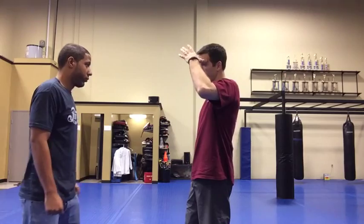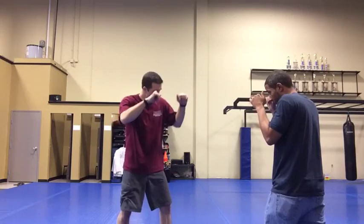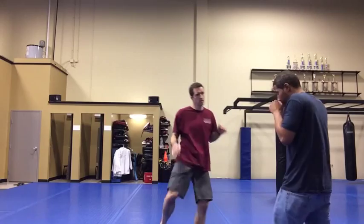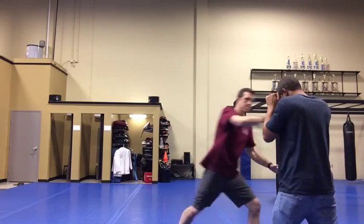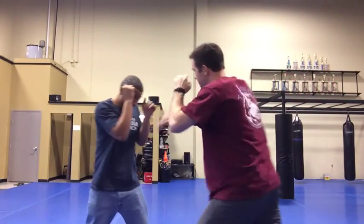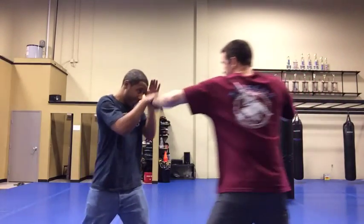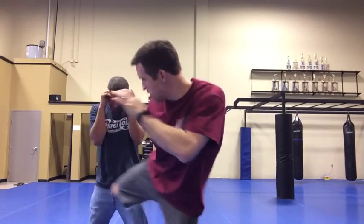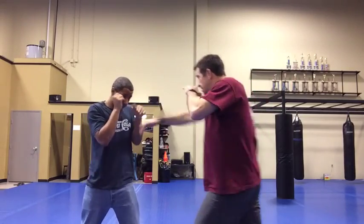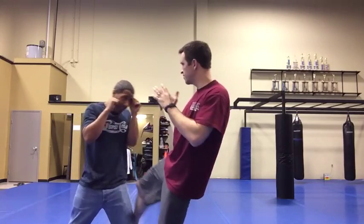Take a look at it from the kicks. Jab cross — my head remains here before I throw my right Thai kick. I step outside the lane 45 degrees. My head's here, now it's over here. Or if I don't move it, I go here, here — a lot of times you beat that right cross.